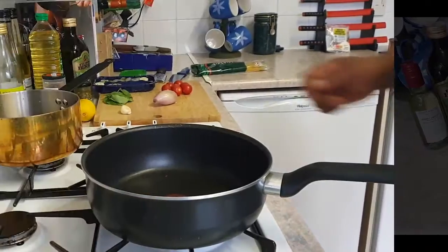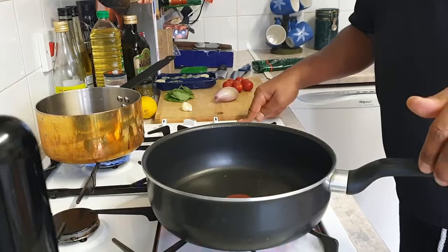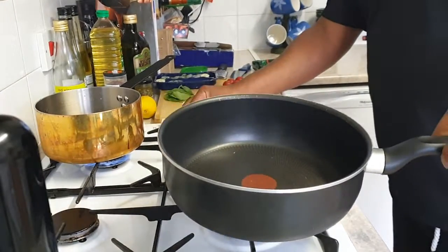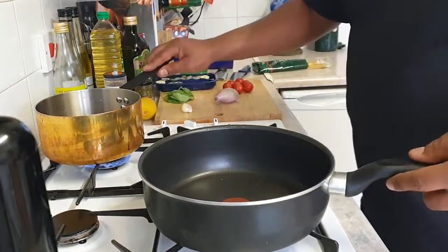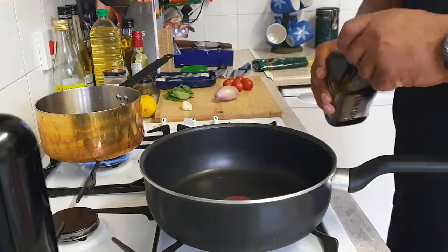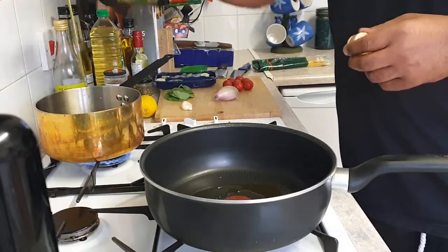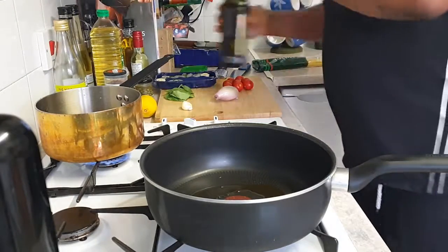We're going to start by putting two pots onto the stove. You want to put your pasta pot on first, get the water going so it gets up to the boil. The second pan we're going to use to start creating our sauce. Place in a load of olive oil, and put some olive oil into the pasta dish as well.